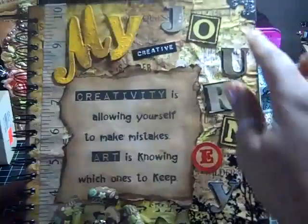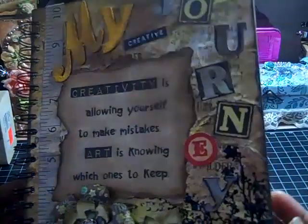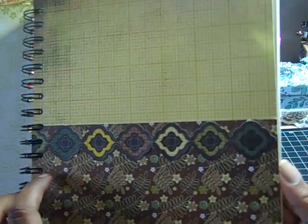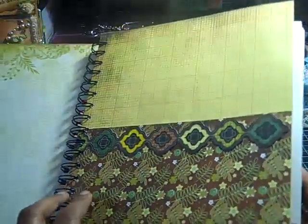The stamping I did on the background — I used walnut stain for that. Inside, I used the Origins paper for the inside cover, and then I made my own little pocket page — that's the pocket I'll put stuff in.